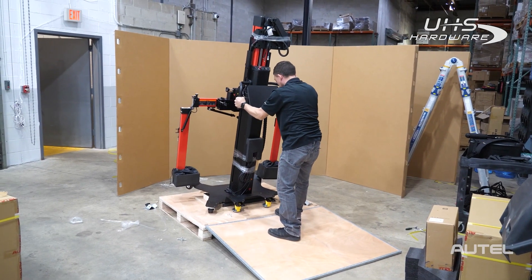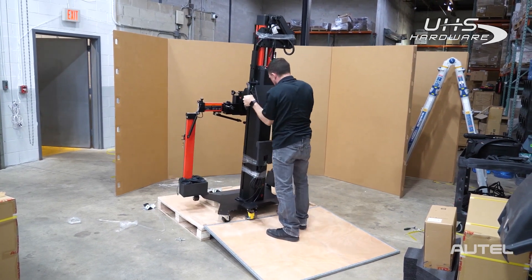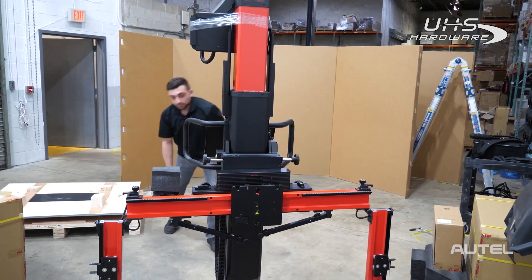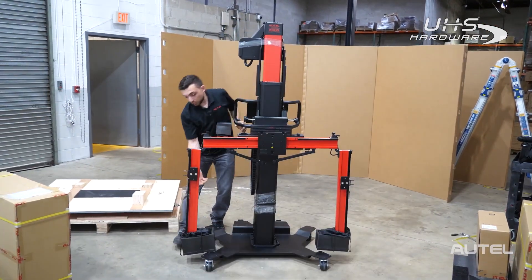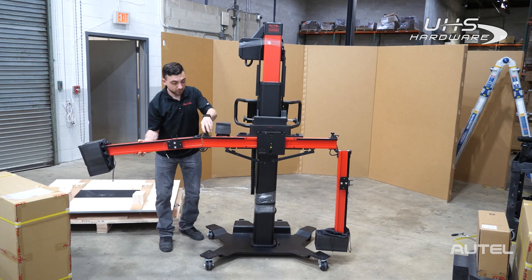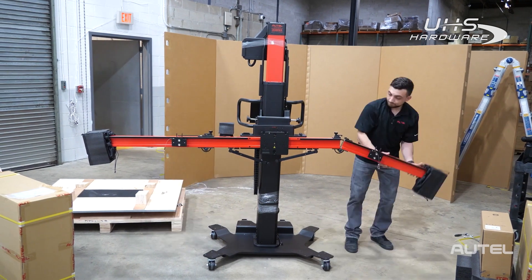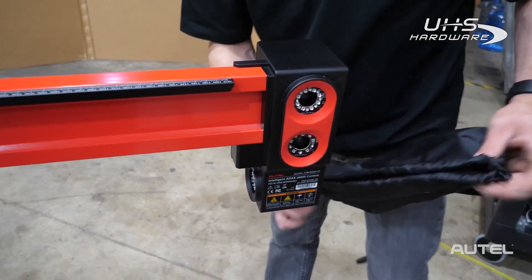Now we can go ahead and grab the frame and shimmy it off the pallet carefully. The first thing we want to do is open up the arms and cover the cameras.